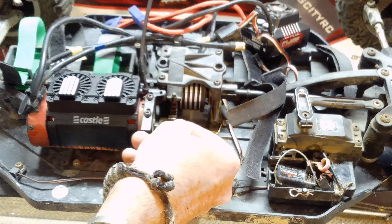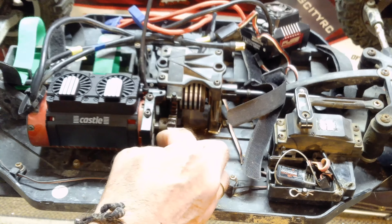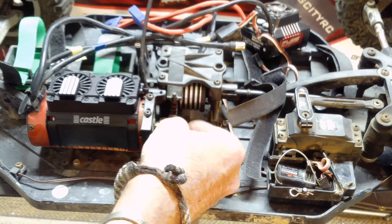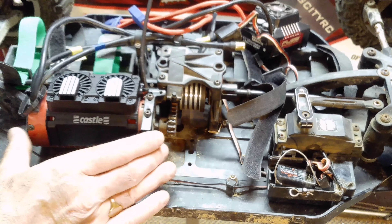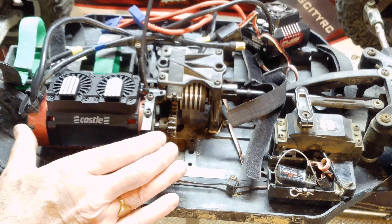The car weighs 33 pounds, and to work on it easily you need a dedicated stand like this. This isn't a dedicated RC stand — it's one you can pick up at Home Depot for about 50 bucks — but it's rated up to around 200 pounds in weight, so it does the job.